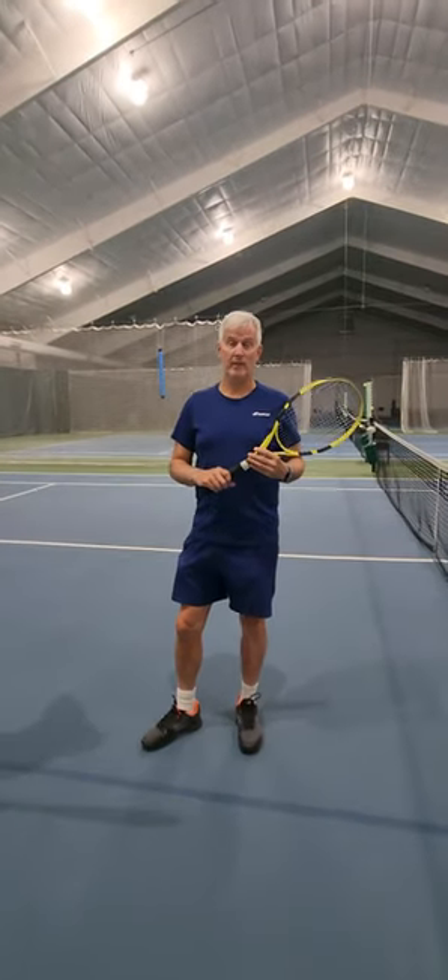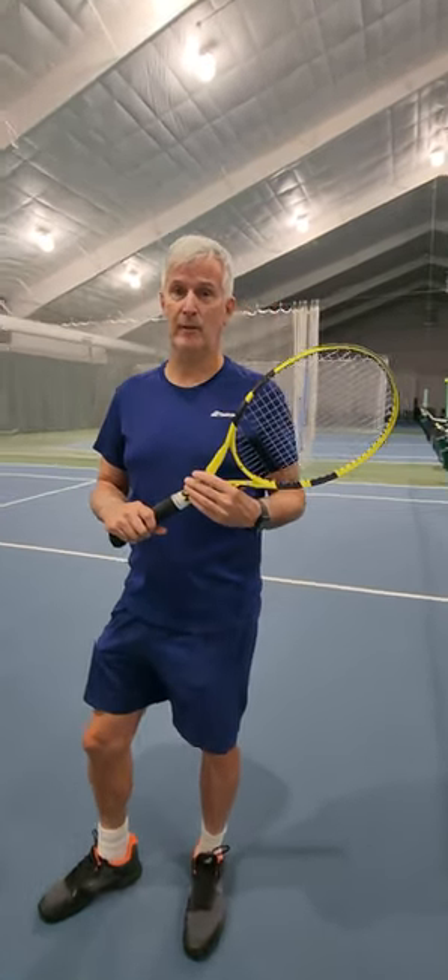That will give you the only two grips that you need and that's a very good explanation. Oh, that's a thumbs up. Yes, I feel super affirmed.